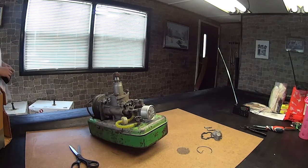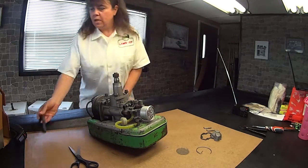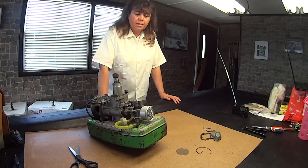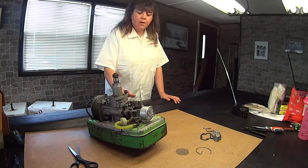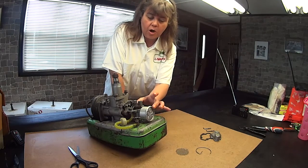This here is one of the Lawn Boys, and it's a Bricktop. The Bricktop is pretty old. Some of them were built in the 80s, I think. There were some also built in the 60s. And this one here, I believe, was built in the 60s because of this air filter and the carburetor.